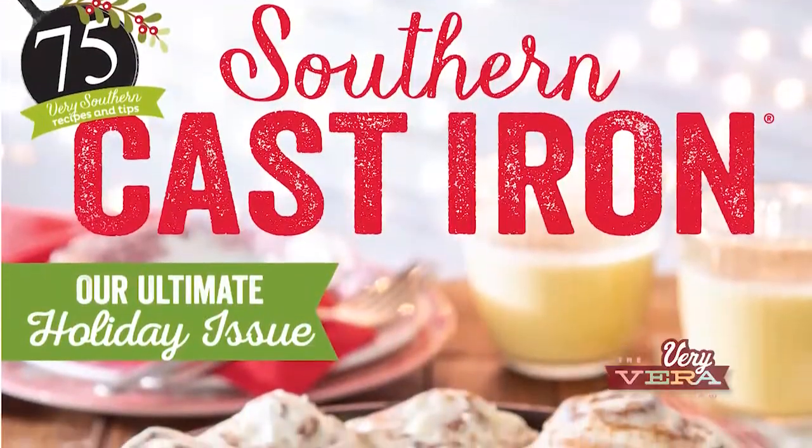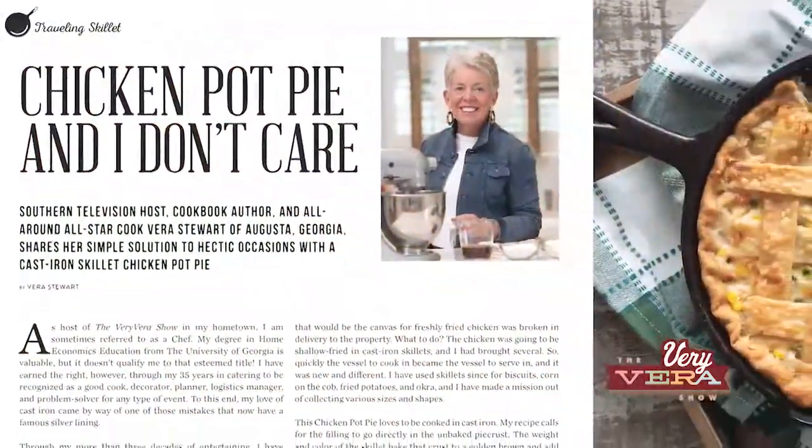I was kind of busy during the break — there's no resting on The Very Vera Show. So we're getting ready to teach you a little bit about chicken pot pie. Vera, this recipe is actually in the Hot Off the Press issue of Southern Cast Iron. The article says chicken pot pie and I don't care — and we've been dancing and singing that today. Back in the day, if I was busy at work and I was going to be late getting home, I would always pull a frozen chicken pot pie out of the freezer. If I felt guilty, I thought, well if I write a little song about it, then they'll think this is really special. So that's where the chicken pot pie and I don't care came from.